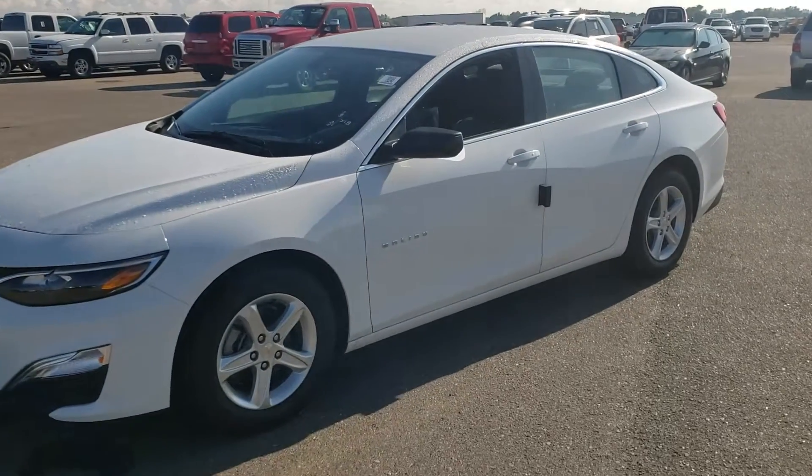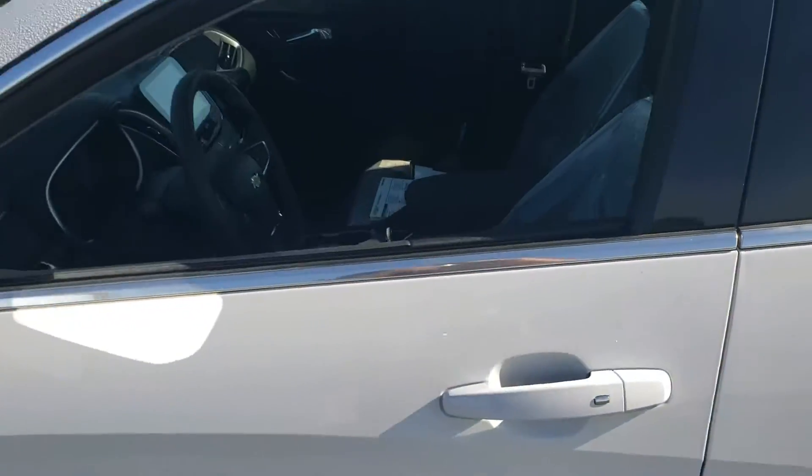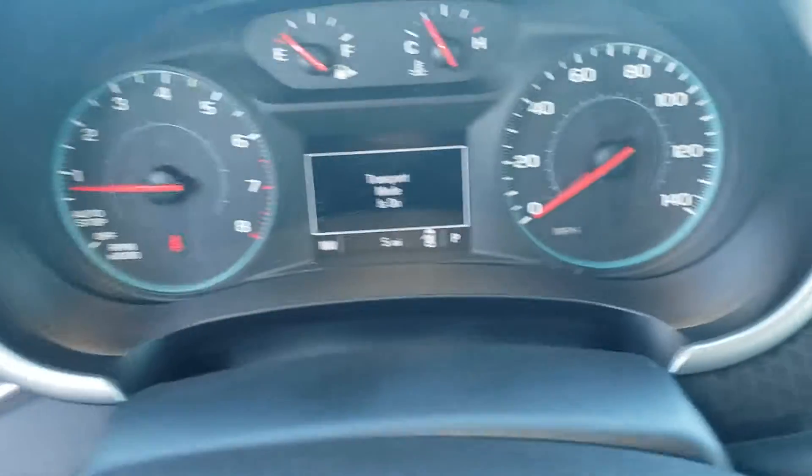Hey guys, Devin here with a 2020 Chevy Malibu. Today we're gonna be taking this guy out of transport mode. Pretty simple process — this one is already running, you can see that it says transport mode is on, so we're just gonna turn it off.